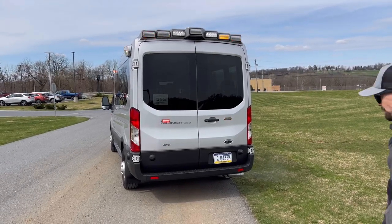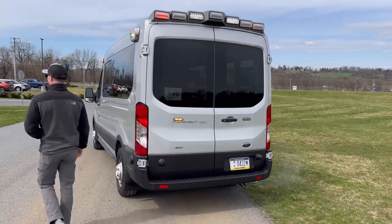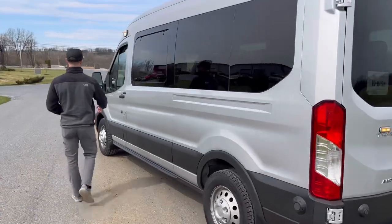On either door we have a Duo TIon in red/amber, finishing touches on this project.